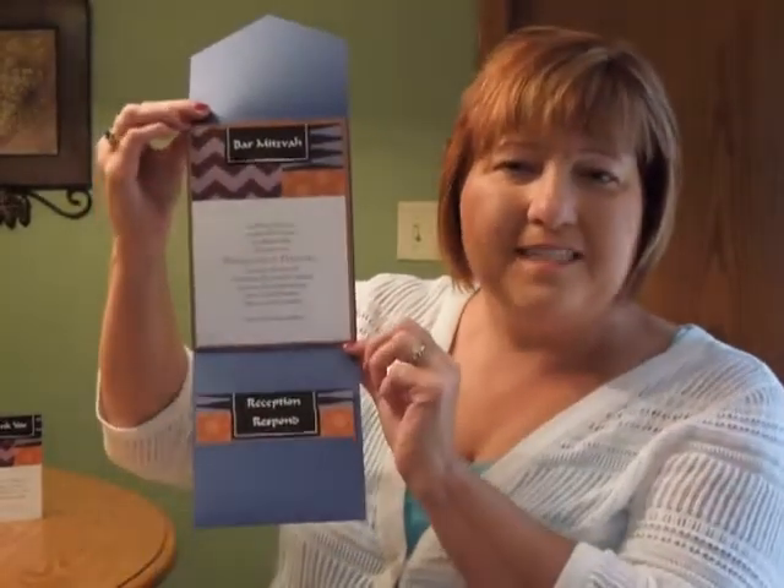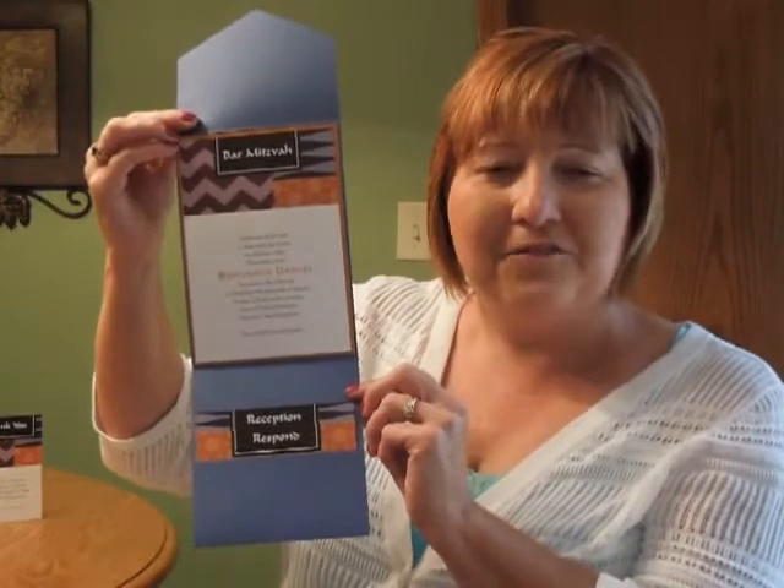Hi, I'm Jeannie and this is the Graphic Detail Pocket from Invitations by Carlson Craft.